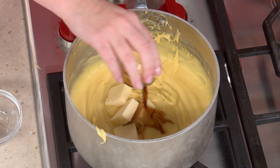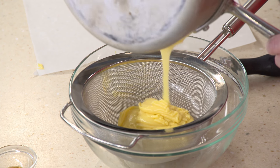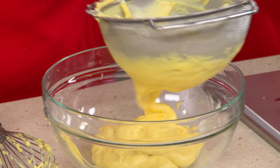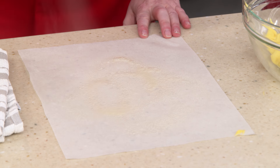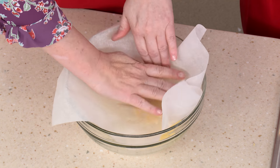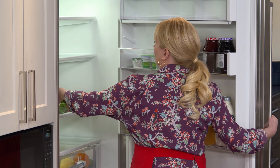Add one and a half teaspoons of vanilla extract and whisk it in. We'll strain this through a fine mesh strainer to catch all those little lumps. Now we need to refrigerate it, but we want to make sure a skin doesn't form on top. I've got parchment with a little vegetable oil cooking spray — press it right on the surface of the pastry cream. This goes in the fridge for at least two hours, but you can make it up to 24 hours in advance.